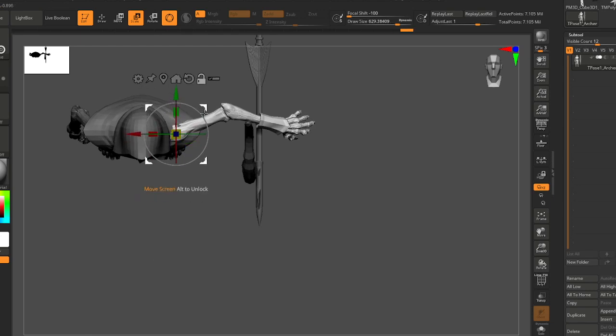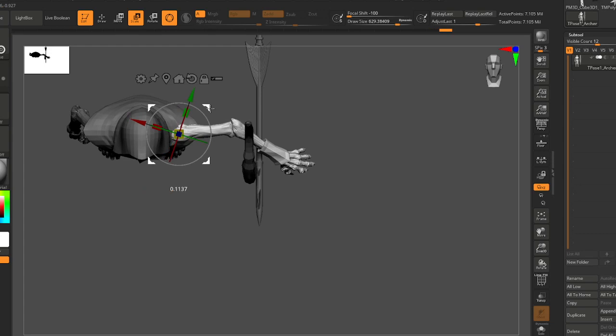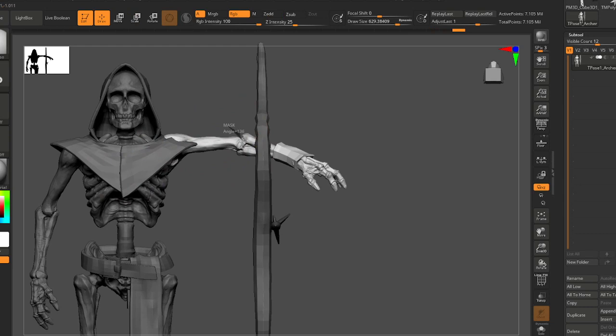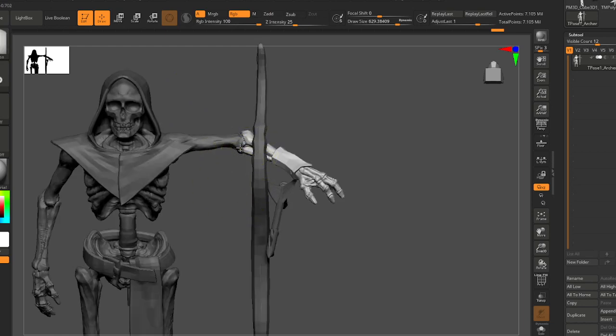I usually just kind of start with something that I know is a shape or a gesture or a position that I know I'll need. Because I'm doing a kind of drawn bow pose, I definitely want to straighten out this left arm.